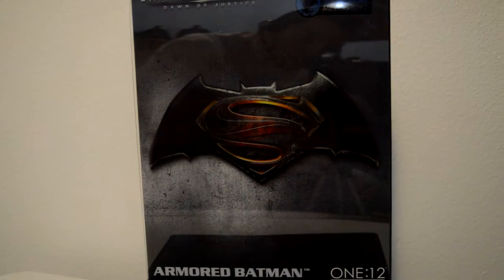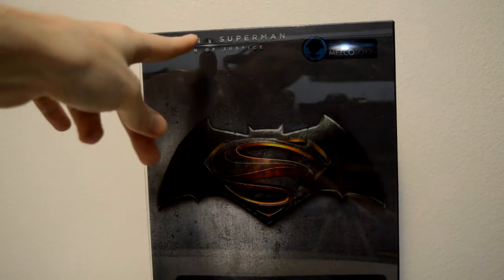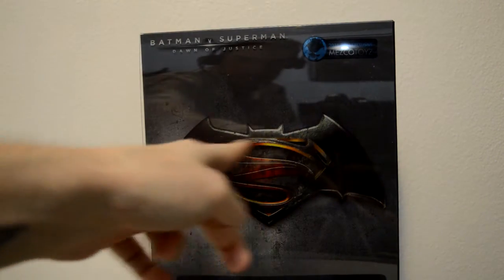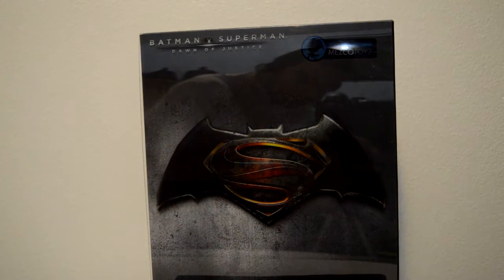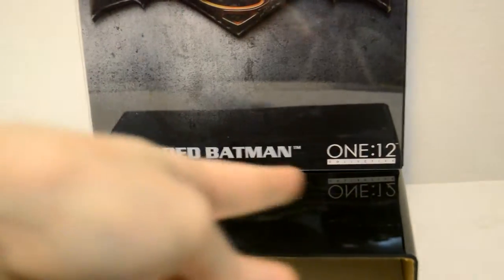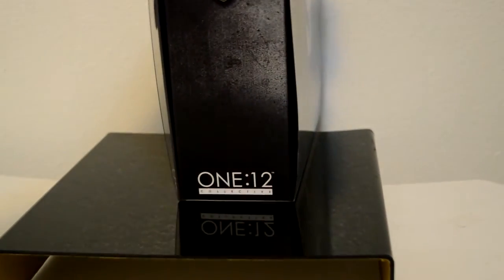Up top you can see the Batman v Superman logo, and it says Mezco Toys Exclusive. It has the Batman v Superman logo, and then it says Armored Batman and then One:12. On the side it just has the One:12 with the Batman v Superman logo, and it says Batman v Superman Dawn of Justice.